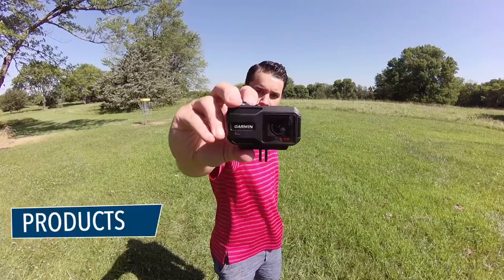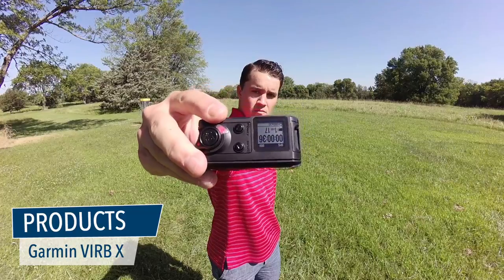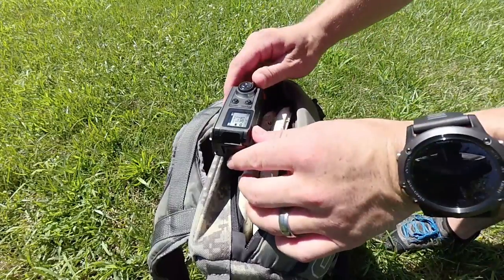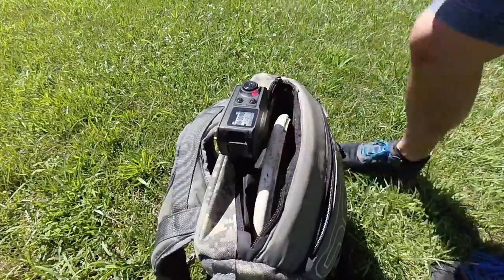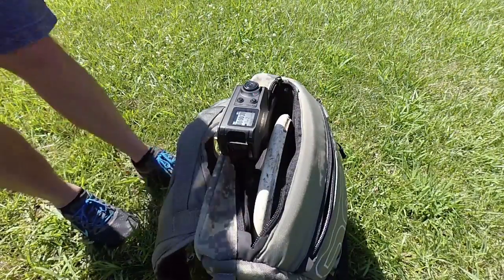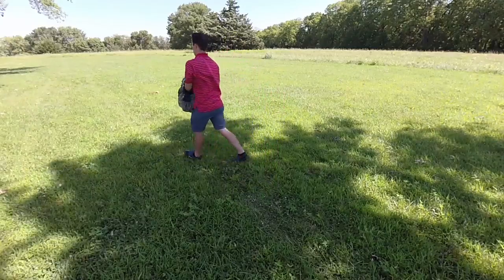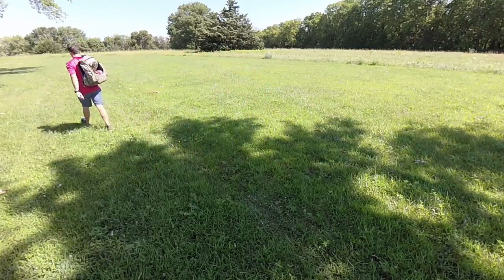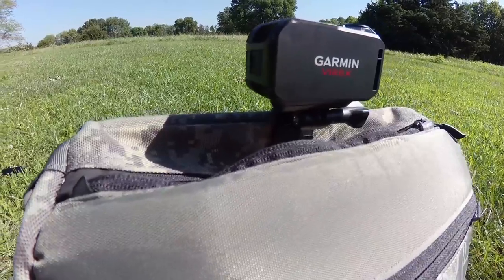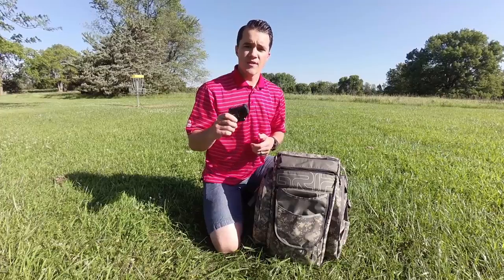Next is my camera. I use the Garmin VIRB action camera. What I like so much about this camera is its record switch. The camera can be completely powered down — all I have to do is throw the record switch forward, the camera will turn on and start recording. When I'm done, all I have to do is throw the switch back, the camera will stop recording, save the footage, and completely shut down. My settings are 1080p resolution, 30 frames per second, wide angle view.